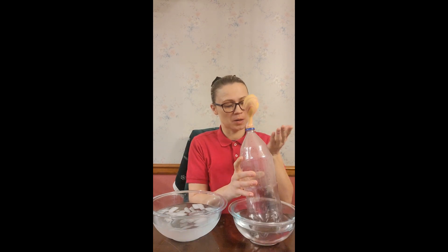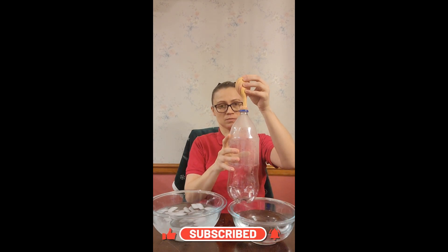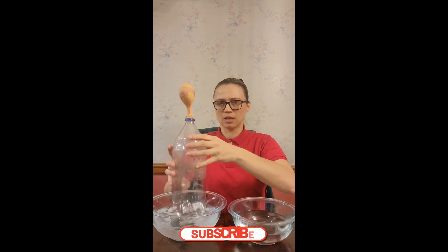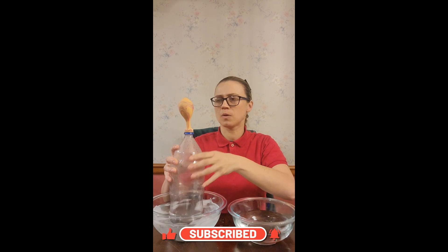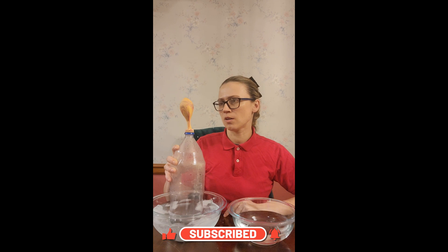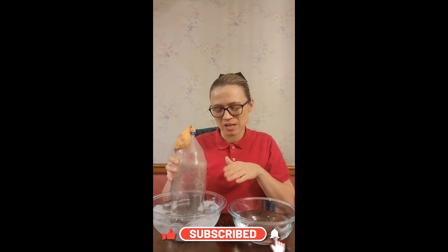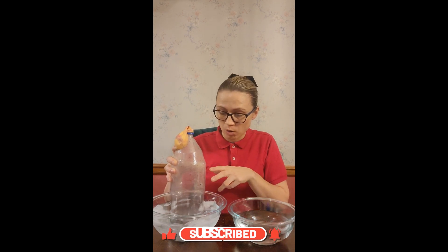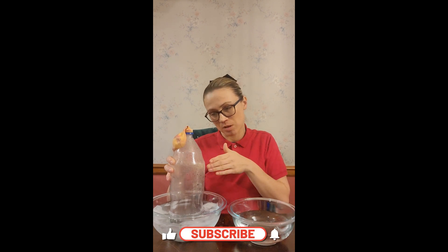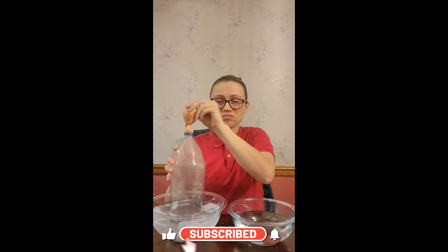Now we've got it to blow up. Take it out. Give it a second — it's still going. Now let's see what happens. Oh wow, look — it's deflating! Now that the balloon is in the cold water, it deflates because the air molecules inside, when they're cooled, they contracted and they took up less space. So the balloon collapsed. There's nothing inside of it.